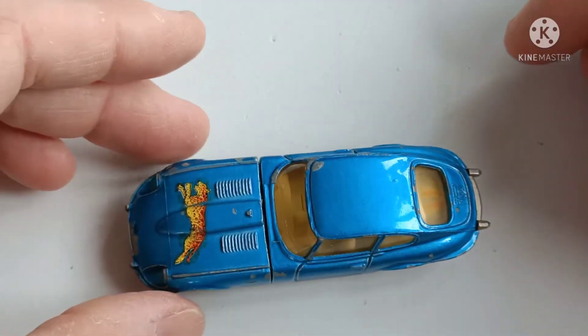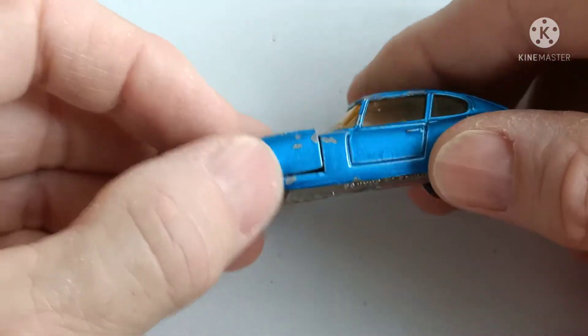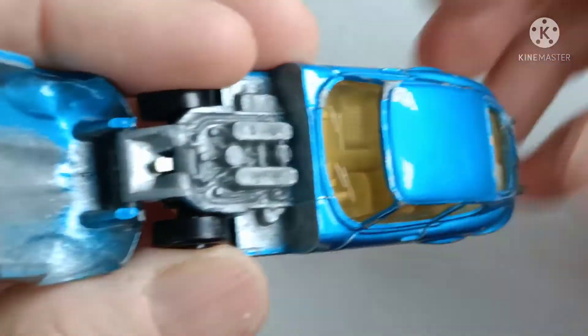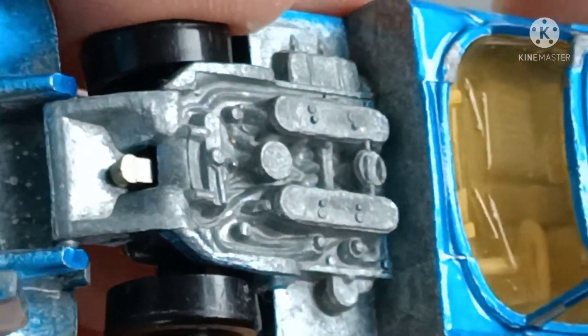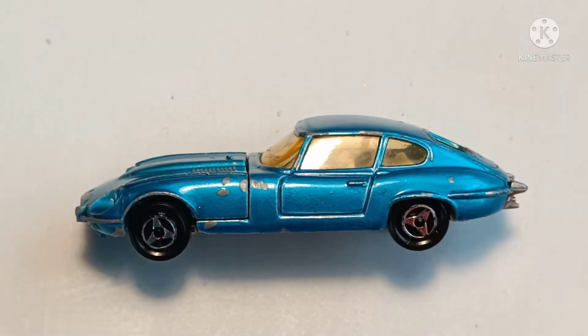So that's it for now. I'm just going to give it a quick clean, get rid of the Tempo, and try to make that bonnet line up properly. And that's what the inside looks like.